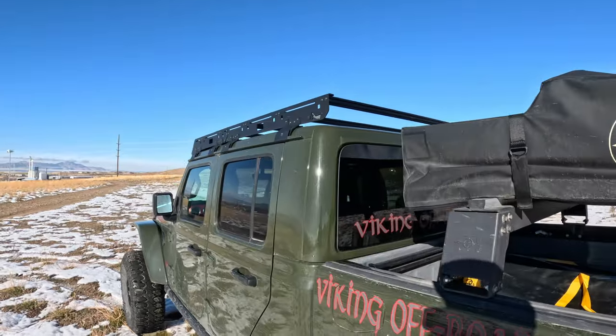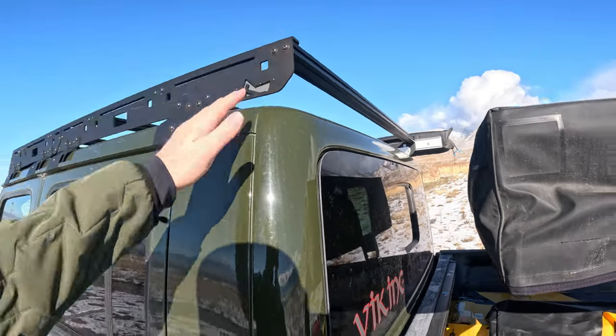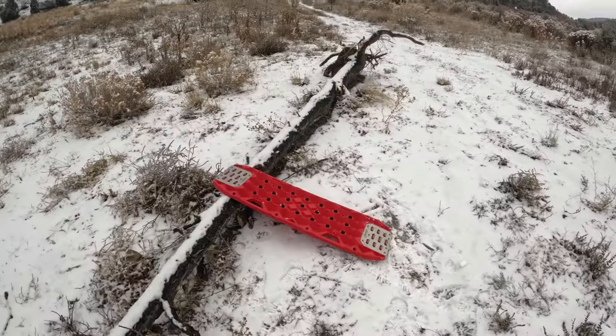They do have a mounting kit that I didn't know about, but I think what we can do is just get bolts that fit in the top of my rack and from there we'll be able to get that all mounted up. First impression of them though — beefy, stout, and awesome. Can't wait to give these a try. Stay tuned.